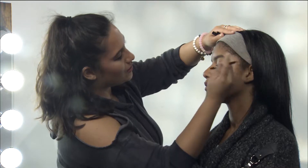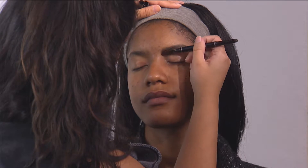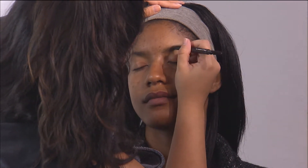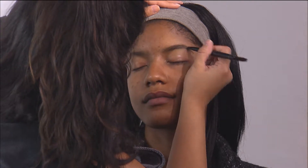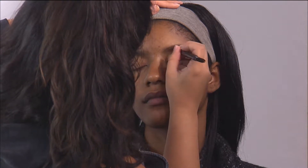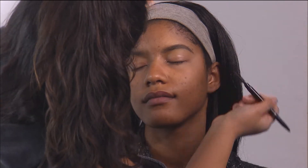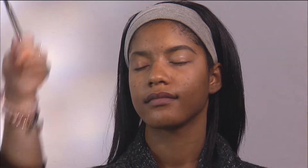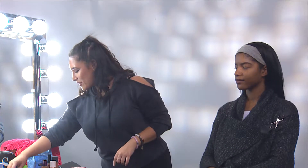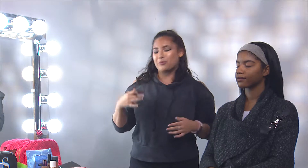Brush up through the brows. Okay, so this is her brow. Now we're going to clean up underneath the brow so we can make it look more sharp and defined.